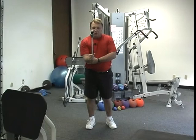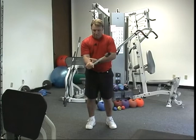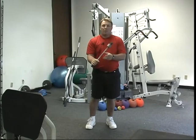Finally we have the clock drill. We're going to go 12 to 6, then 1 to 7, then 2 to 8, and so forth — going around the clock 4 or 5 times, and that will be one set.